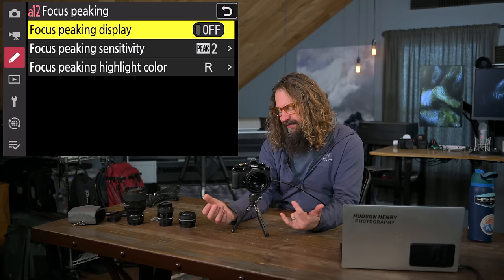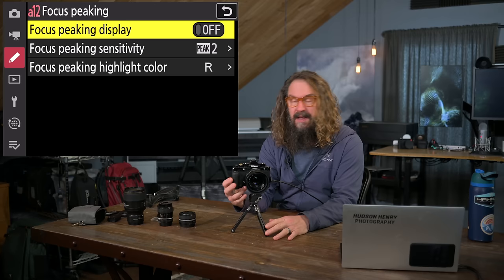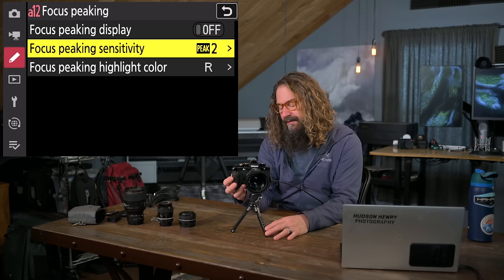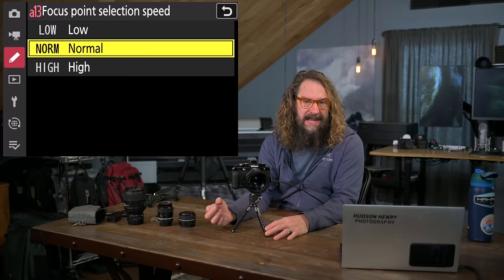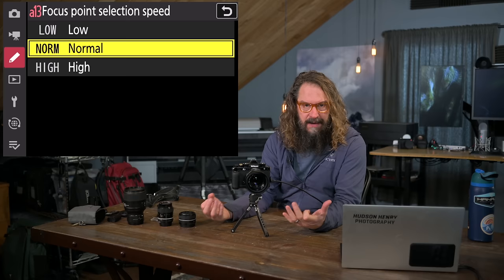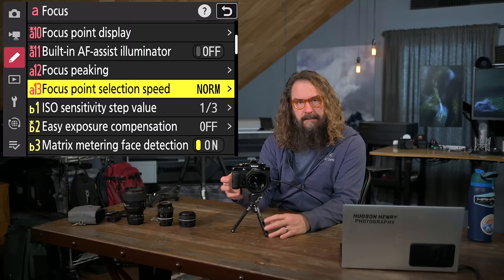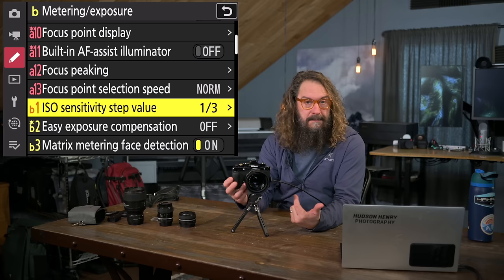Focus peaking: I'm going to put this in My Menu for easy access since I turn it on and off. I sometimes find it distracting, sometimes really helpful. You can choose sensitivity — I like standard — and color — I like red. Focus point selection speed: this camera has such a fast processor that the point races around too quickly for me on the fast setting. I actually like normal. ISO sensitivity step value: I leave it at one-third. We've gotten through the autofocus settings — that was a long section.